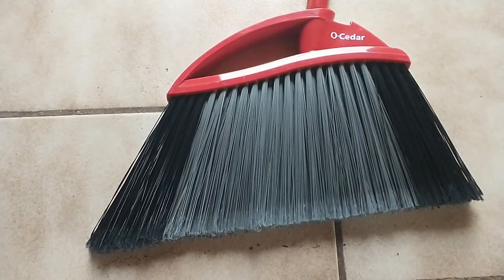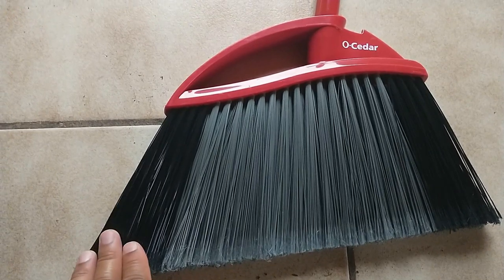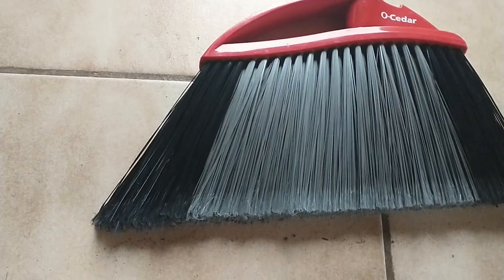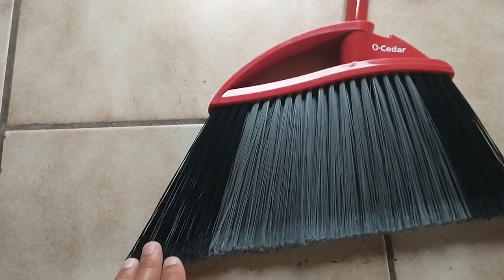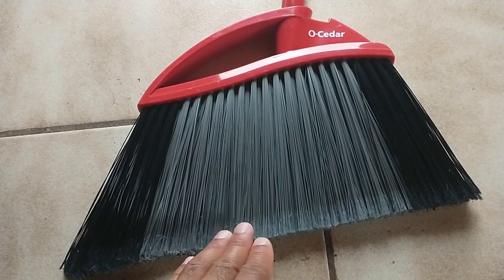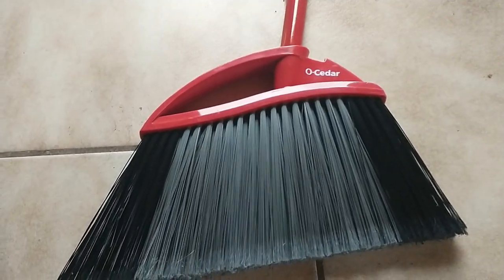As you can see right here, you have your black and gray bristles. The black bristles are on the corner because this is designed specifically so the harder bristles will pull the dirt up from the corner. These gray bristles are especially designed to move the dust around.